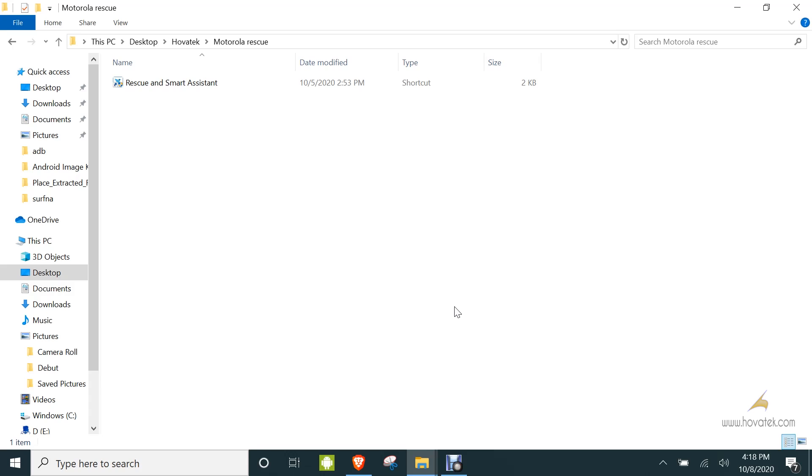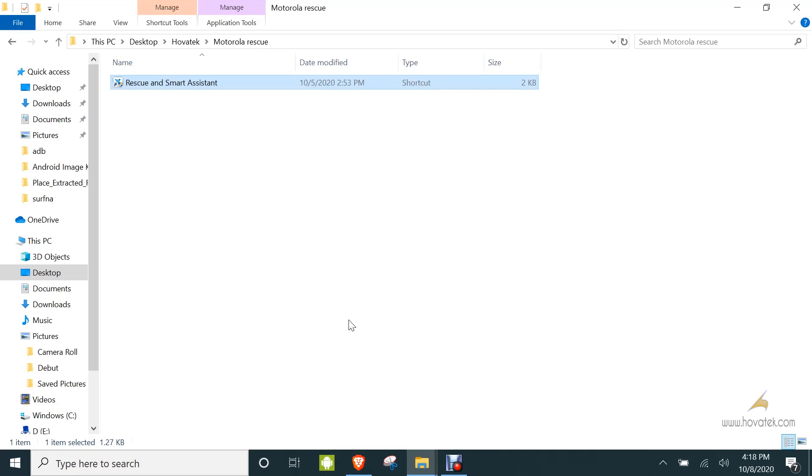In this video tutorial I've been explaining how to unbrick or recover a Motorola Android device using the Rescue and Smart Assistant software. This is free and released by Lenovo or Motorola. It comes in handy in a case where you can't find the factory firmware for your device but you can get the device into fastboot mode, so you can use this tool to recover your device.